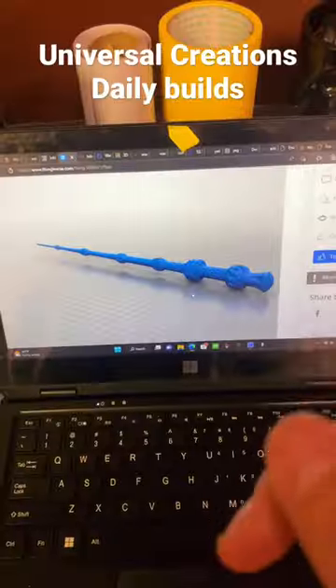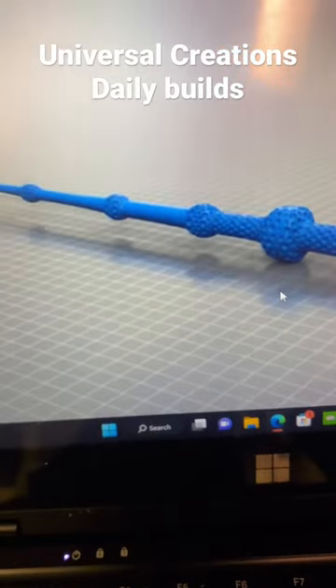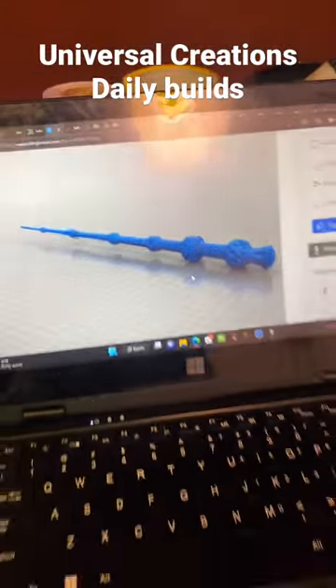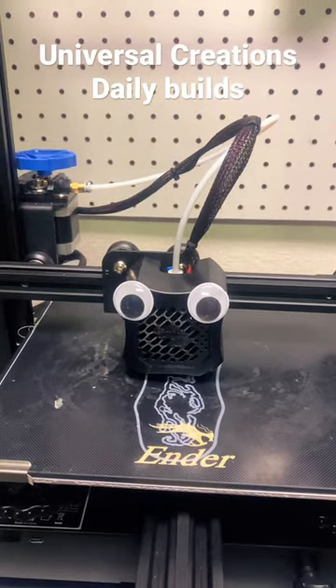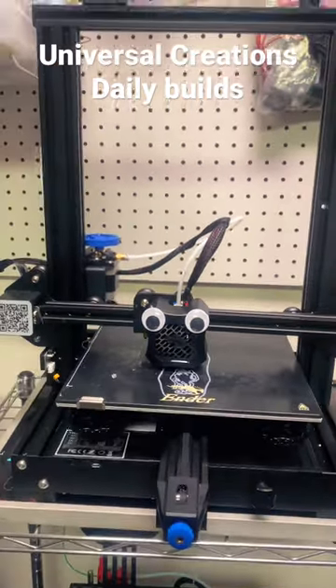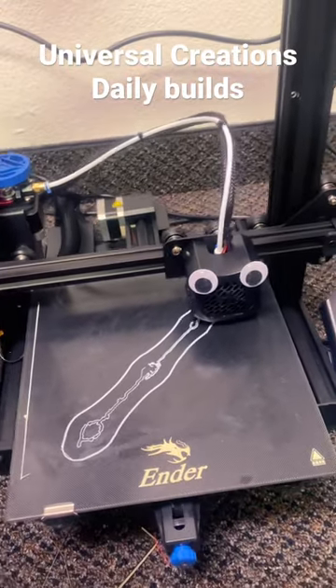Hey guys, today we're making a really detailed Harry Potter Elder Wand. It's printing in two parts and I'm printing it in white material. The bottom base of the wand is printing right here, and here is the top part of the print.